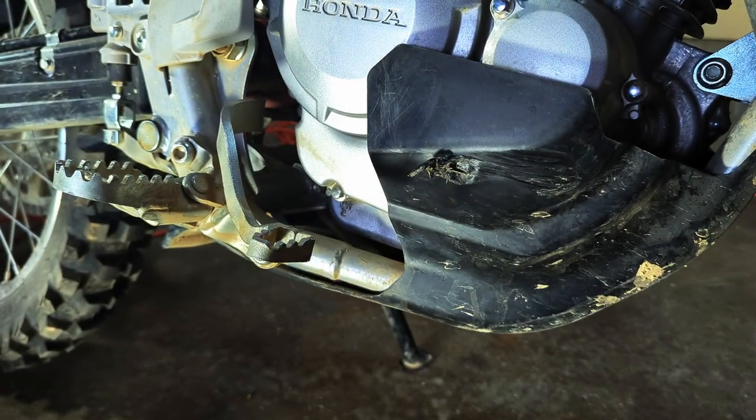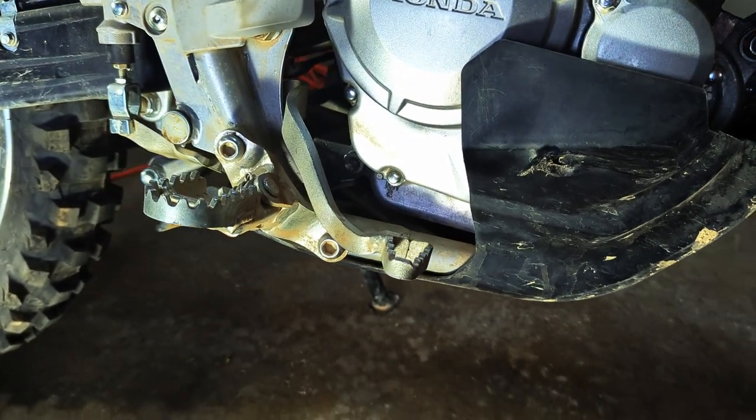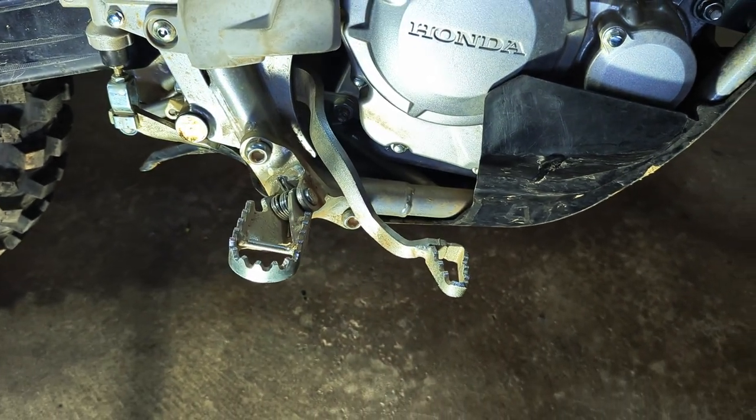A few weeks ago I hit a tree stump and bent my brake pedal almost 90 degrees off to the right. Luckily my buddy had a wrench and we were able to bend it back enough that I could finish riding for the day. But the brake pedal definitely needed to be replaced.